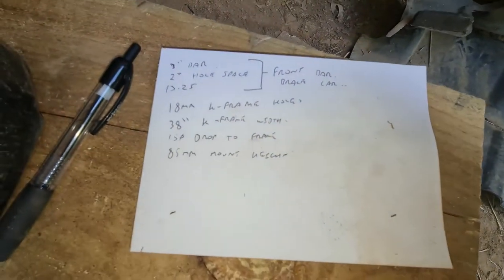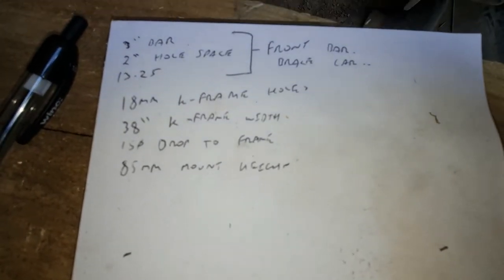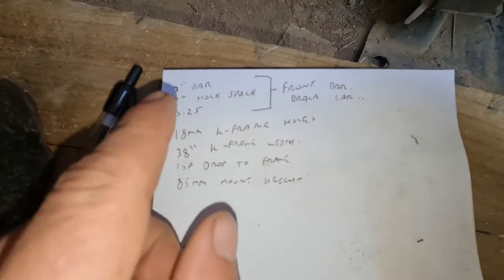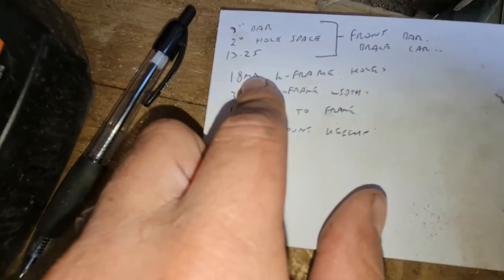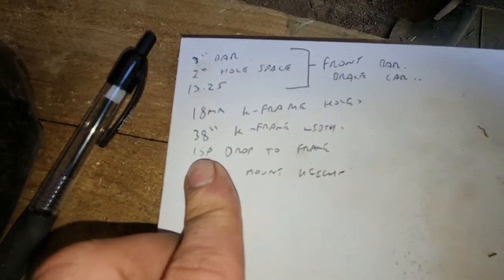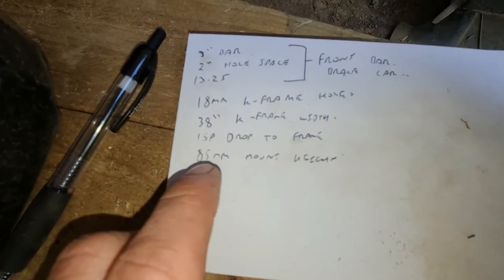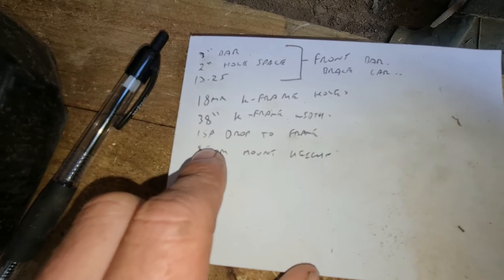Now the next thing I need to do is measure how far the K-frame is back from the front of the car. I've gone and taken a few more measurements. I know my bar is 3 inches thick with a 2 inch hole spacing, 13.25mm holes - that's on the front. My K-frame holes are 18mm big with 38 inches between the K-frame holes. It's a 150mm drop from the chassis rail to the K-frame. However, the mounts on the K-frame actually sit 85mm proud of that K-frame support, so I go 150 minus 85 to get how much I need to drop my brace.